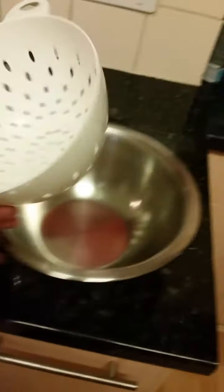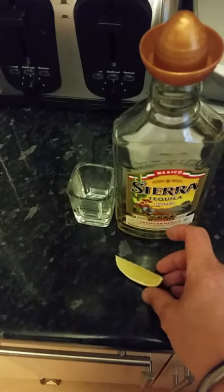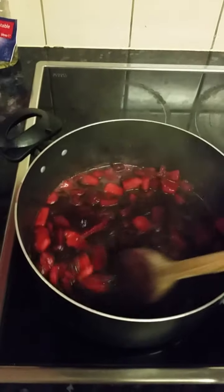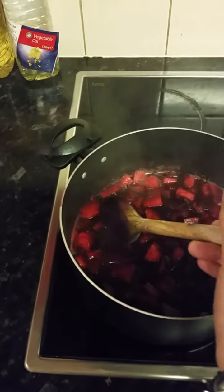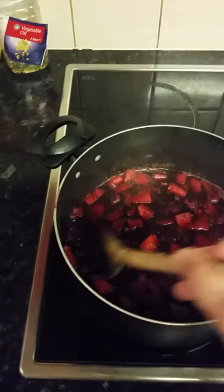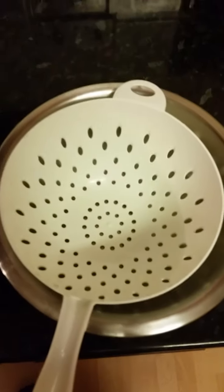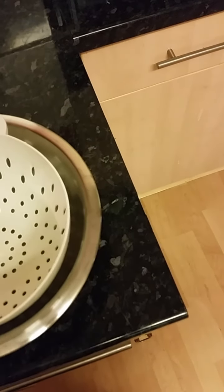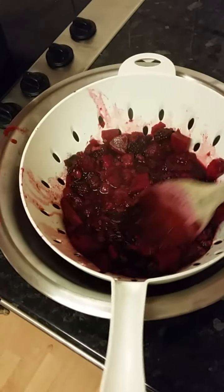Get yourself a big bowl and a sieve. We're going to want to put the cooked fruit through the sieve soon — just check to see if the apple is mushy enough. Transfer it into the sieve and smush it through the holes. Probably use a bit better sieve than this, getting out any leftover seeds or apple skins that you might have left behind.